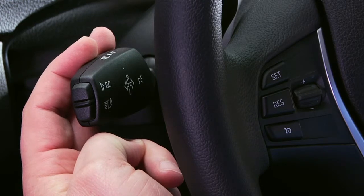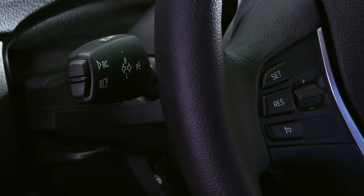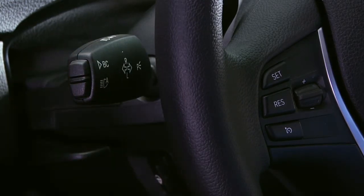First, lightly press the lever to the resistance point and hold it there for as long as you want the turn signal to flash.